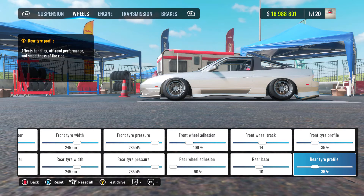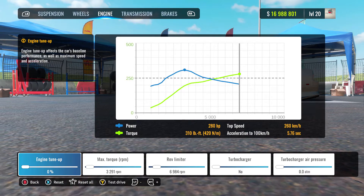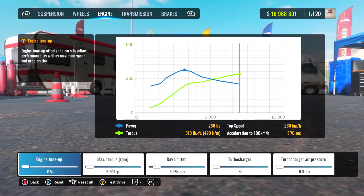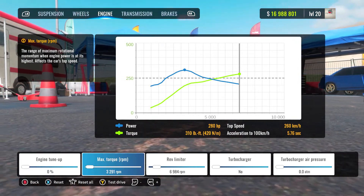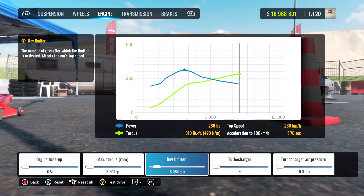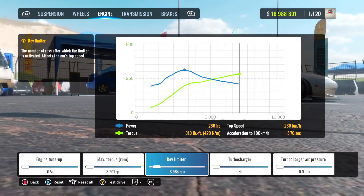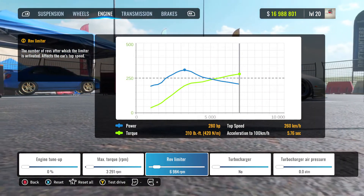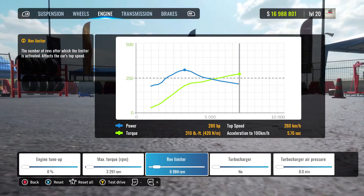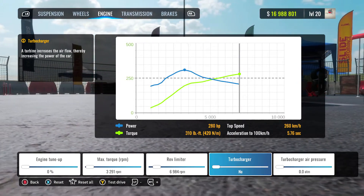Front wheel track is 14, rear base is 10, just to bring those wheels out a little bit — a little bit of tuck. Front tyre profile I've got at 35 on both, which is stock so nothing really new there. Now, engine — 280 horsepower, running at 420 Newton metres of torque. I've got the engine tune-up at 0%, max torque at 3,291 RPM, and my rev limit is at 6,984. I usually try to run around 8,000 RPM, but for this car it was too much horsepower. Running at 6,984 RPM isn't too bad. We haven't got the turbocharger in, so no turbocharger air pressure — completely bone stock.